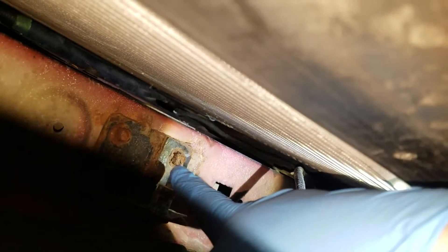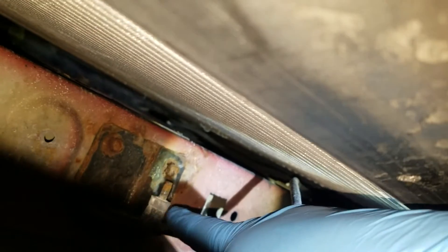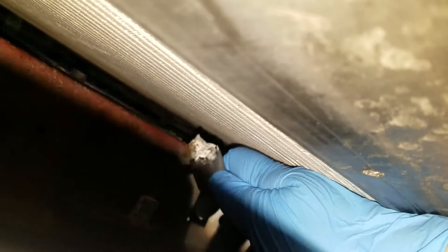Let's see if I can hold this without touching the button on my phone. So right here where this stud's at, the sensor mounts — you can still see part of the old sensor on there. And right here is the plug for it. You can still see the old sensor in there.